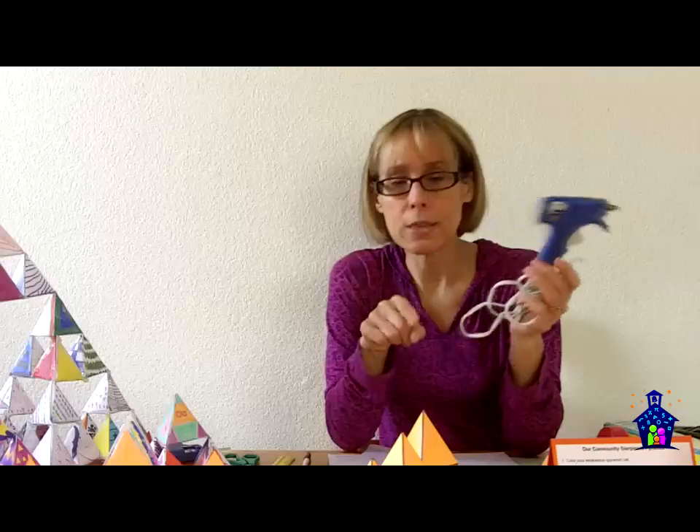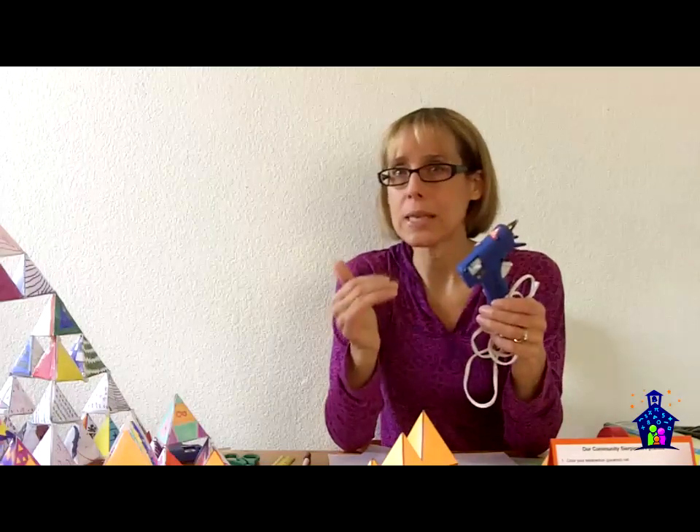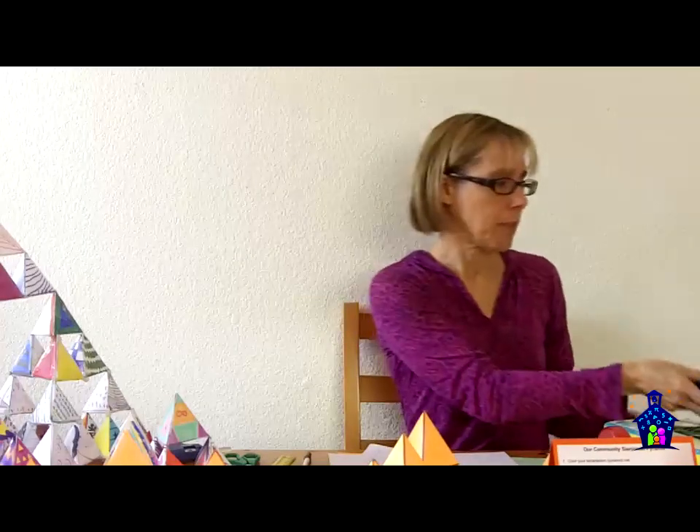If for some reason they need to leave the station, they unplug the hot glue gun and put it aside so nobody else can touch it. I train this person in advance as well, because they're going to be putting these little tetrahedrons together, and they're going to need practice in doing that. So there's a little bit of training involved in advance.